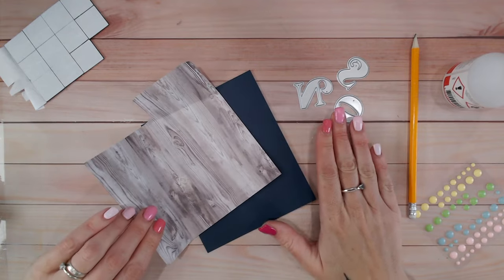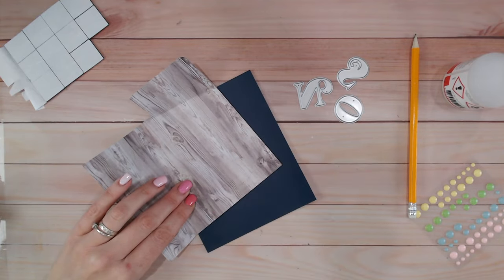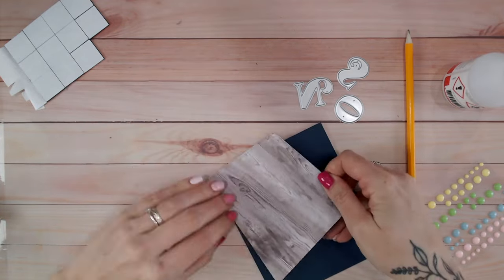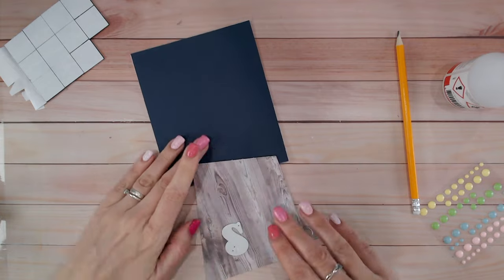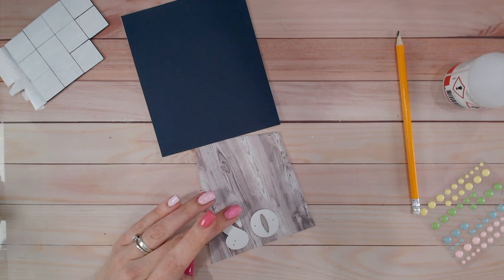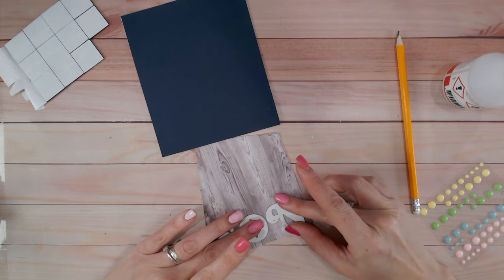Now you just want to be sure that this space here will hold the sentiment that you're going to die cut in. I'm going to use individual alphabet dies, so I know that they will fit along here. I'm just going to trim those two fold lines. Just double check that it's going to fit on there perfectly. Now I'm going to take my alphabet dies and position these along that long bottom edge.